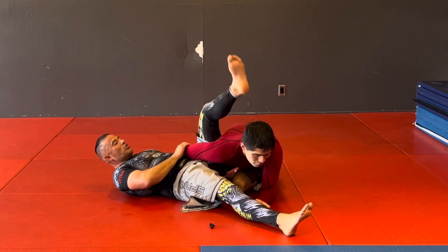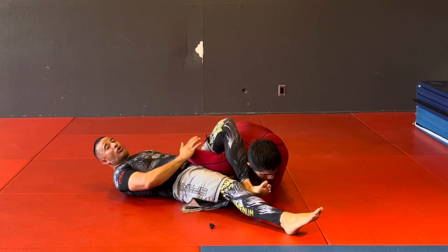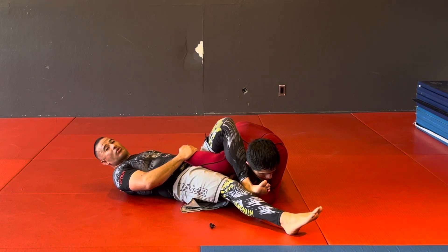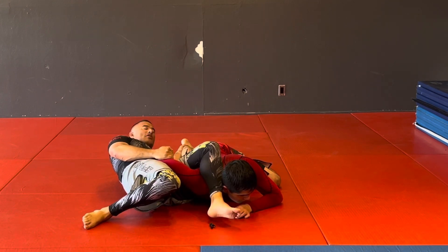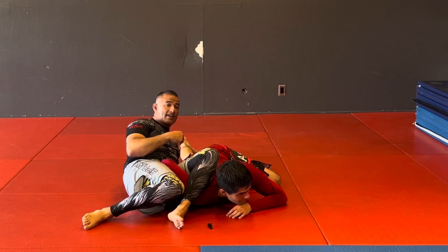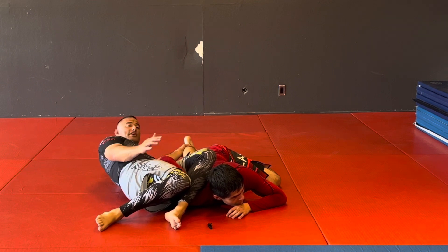Now I scoop my hips away and press down with my hamstring to the ground. To finish the omoplata, I need to be in a better position, so I'm keeping control of his elbow with my right hand while my left hand reaches for his ankle. I pivot my hips out — a little snake move — and now he's flattened out. I've finished 100% of my guys from here; not one person's been able to get out once I flatten them.